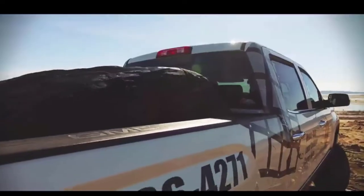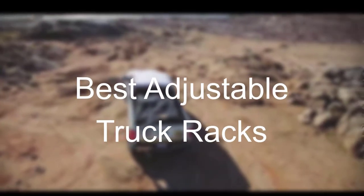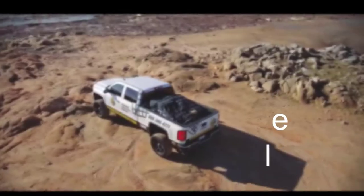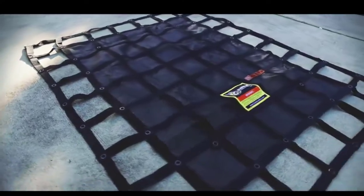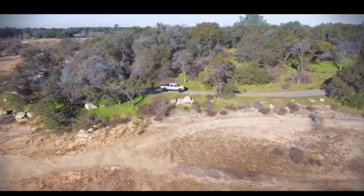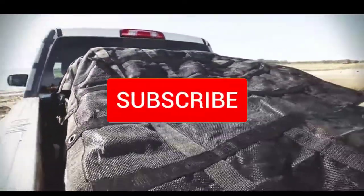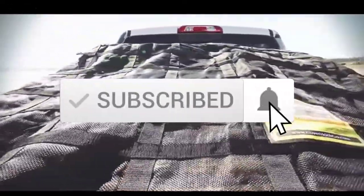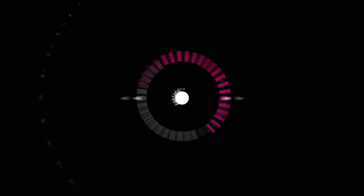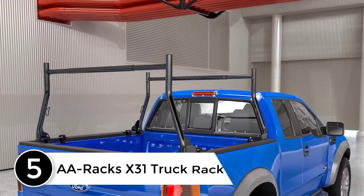Hello everyone, welcome to our new video. Today we'll take a look at the five best adjustable truck racks available on the market. I tried to make the list based on their popularity, quality, price, durability, user opinions, and more. If you need more information about these products, please check the link in the description below and make sure you subscribe for more videos. Let's get started.